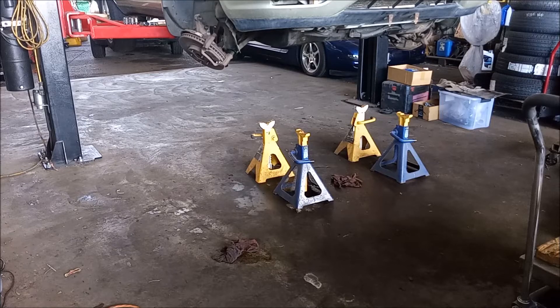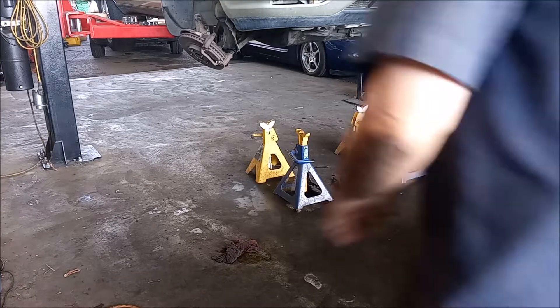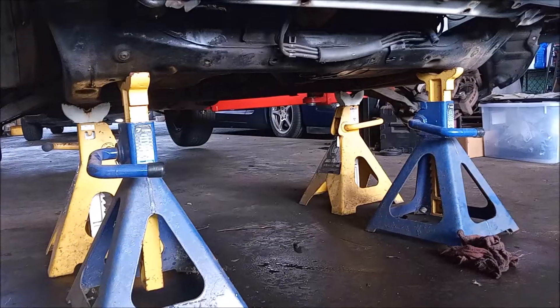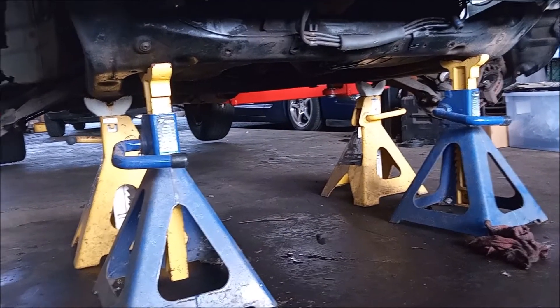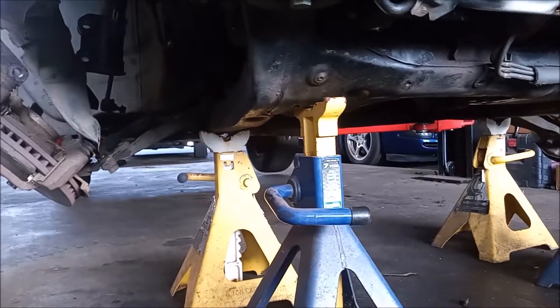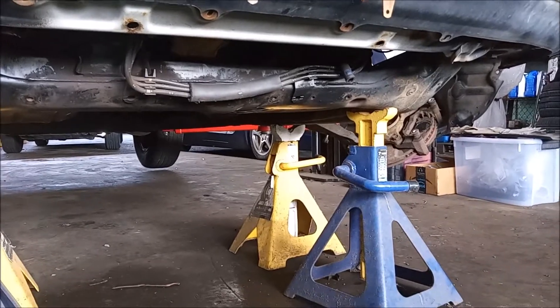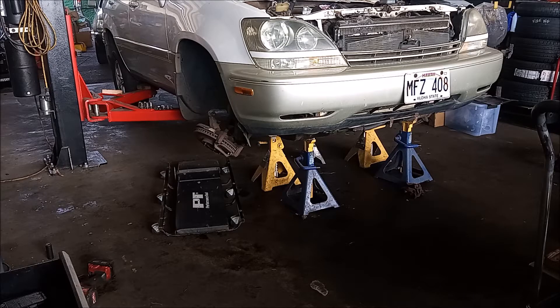I've set these jack stands at locations that match the engine cradle, and I'm just going to lower the car onto the jack stands. Looking from underneath, everything is supported — two on the passenger side and two on the driver's side. Now I go under the car and start loosening up the bolts that hold the cradle to the frame.